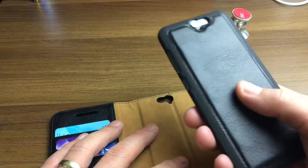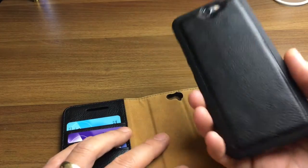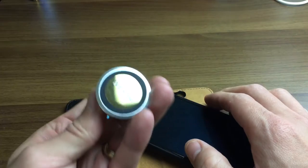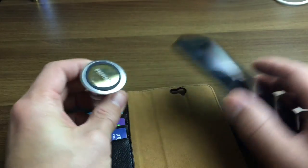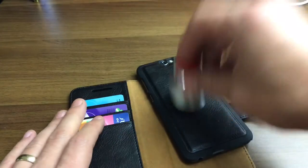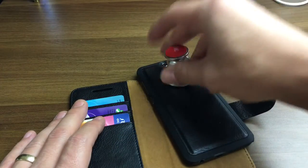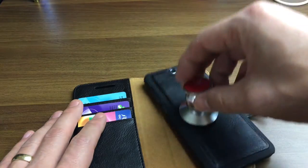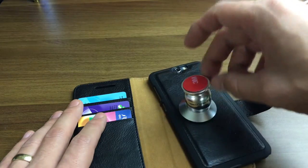Now, also with this magnet case, these are great because you can use this as like a dash cam or a GPS mount in your car. Now the bad thing about this is the magnet is not really strong enough to hold it in my car. I mean, it's barely holding. This is not strong enough. There's nothing here in the middle.